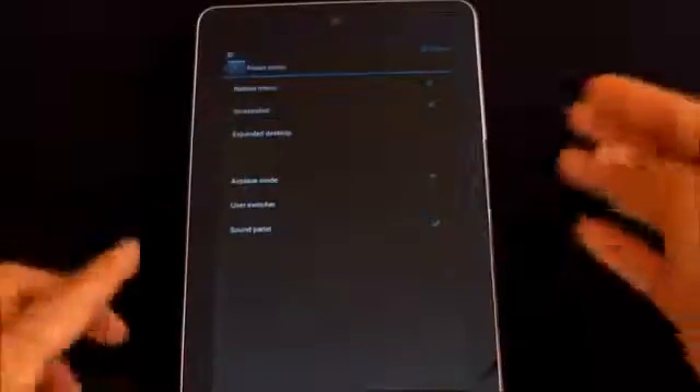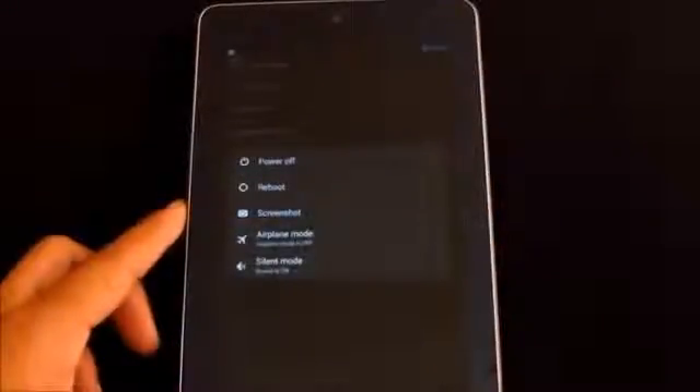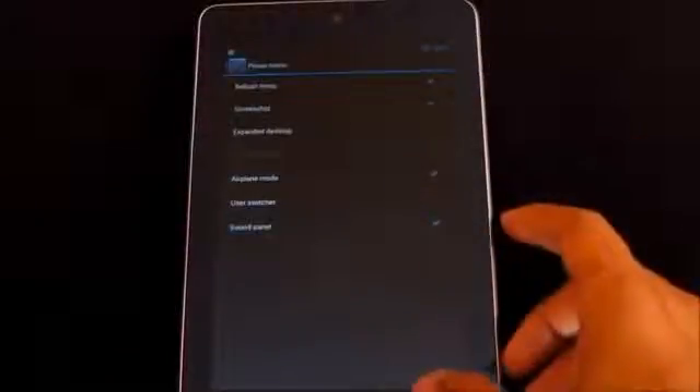There's also a notification drawer section where you can configure what options appear in the notification bar. You also have a power menu option, which controls what appears when you long-press the power button. For example, the stock ROM doesn't have reboot or screenshot options, but you can enable those right from here.